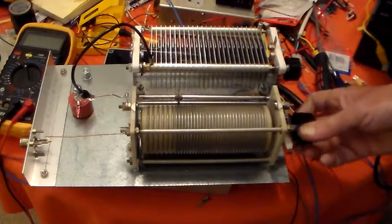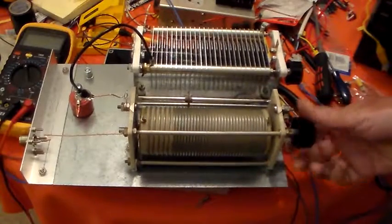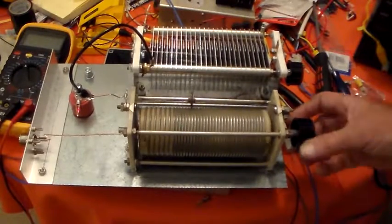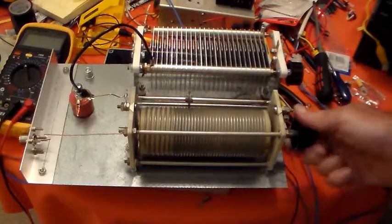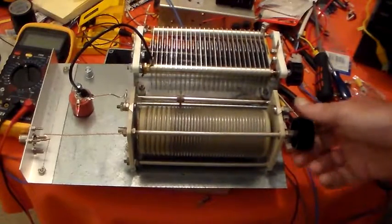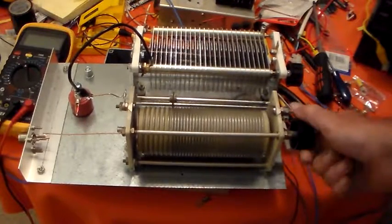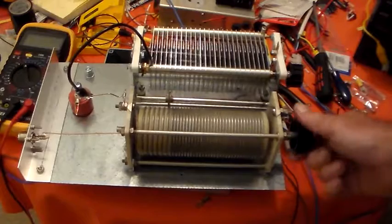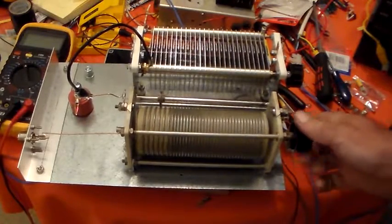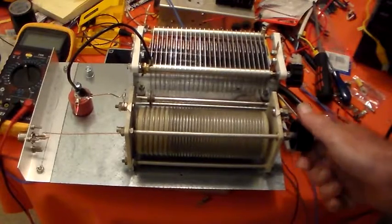Let's set the capacitance to halfway maybe, and the inductance to minimum. Because the inductor is in series with the RF path and the capacitor is across it, it actually forms a low-pass filter as well.